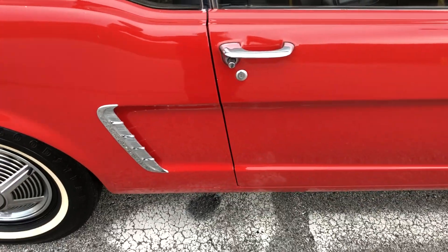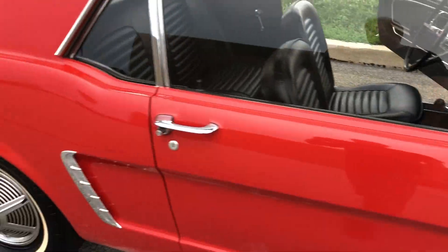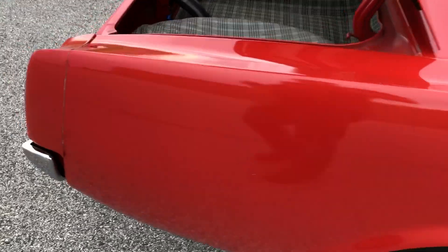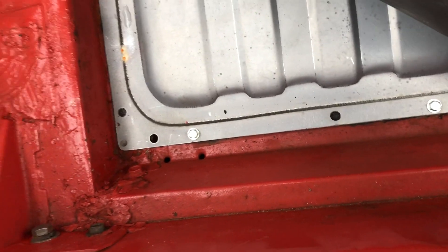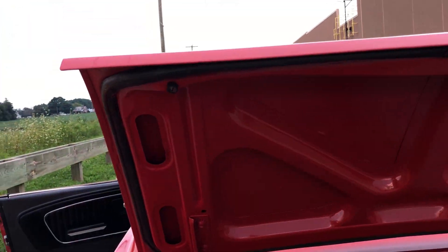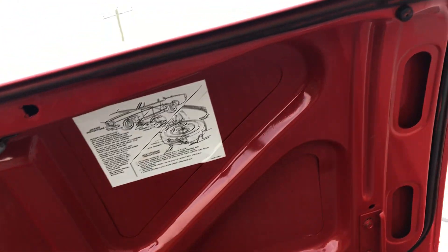Door gaps. Trunk area looks like it should. Trunk weatherstripping, little factory. Checking instructions.